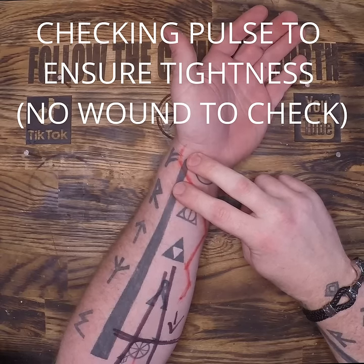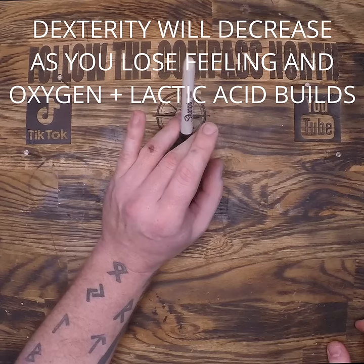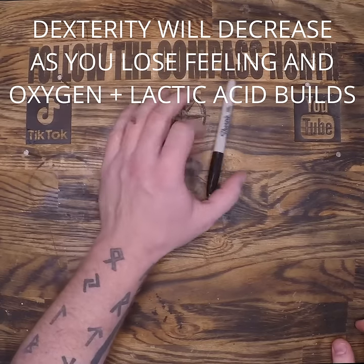Do not remove this unless you have specific medical protocols that allow you to do so, or you've reached definitive care and it's time to do real treatment.